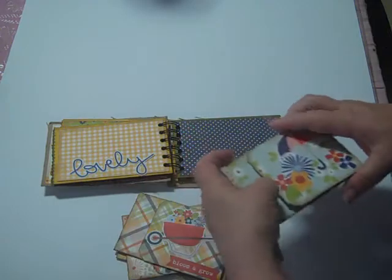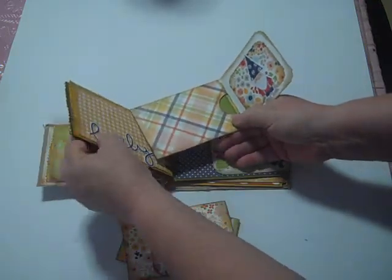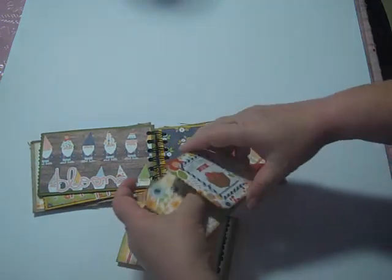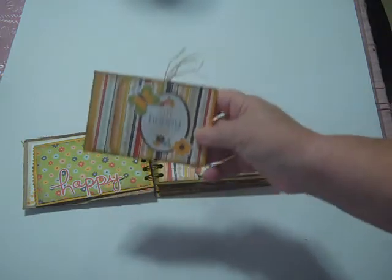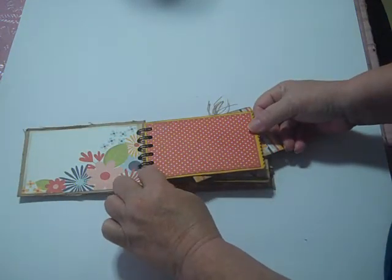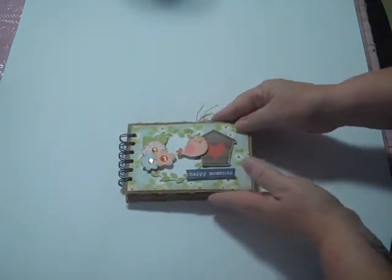I urge you guys to give it a try because it really was super fast to put together. I should add — Genevieve used some cute little glassine bags on her album, but I did not have any glassine bags. So what I did was I just measured and made a cute little pocket. I didn't even seal it at the end because the binding is going to keep it — it forms its own seal. Anyway, that's my cute little mini album. I hope you guys like it. I had so much fun making it and you really should go check out these kits. I think there's another one getting ready to release for October, so go check it out. Thank you so much for watching.